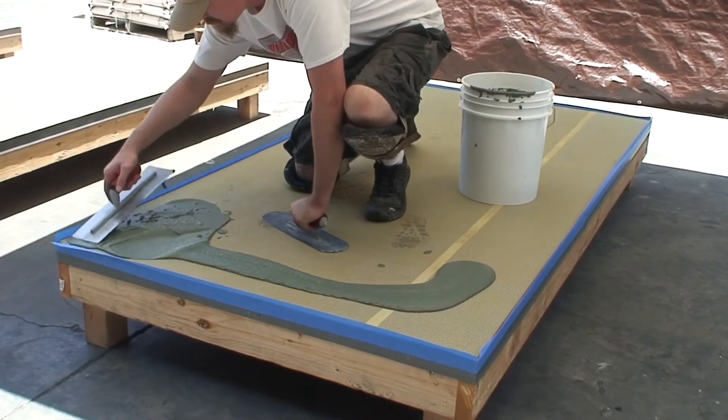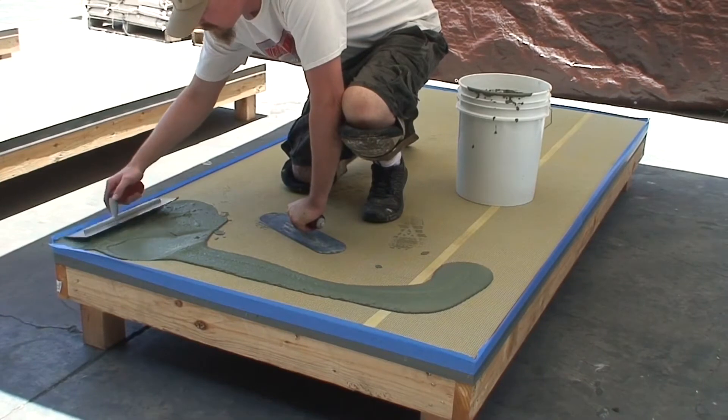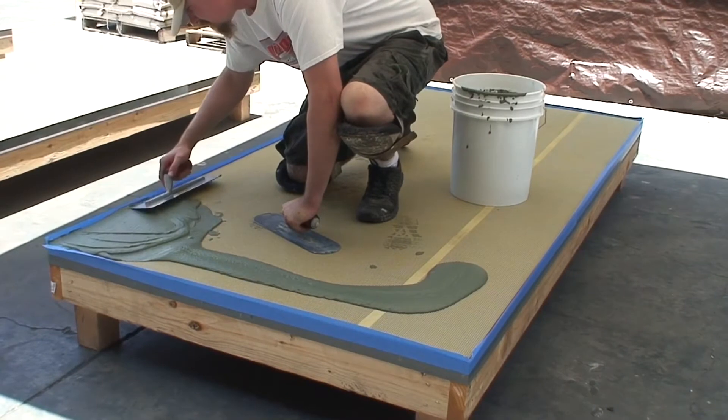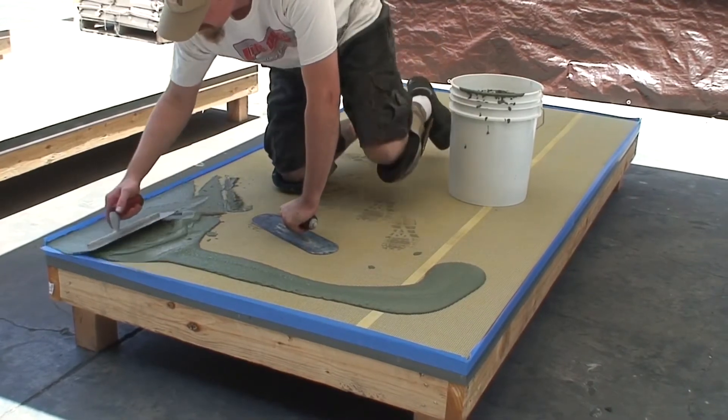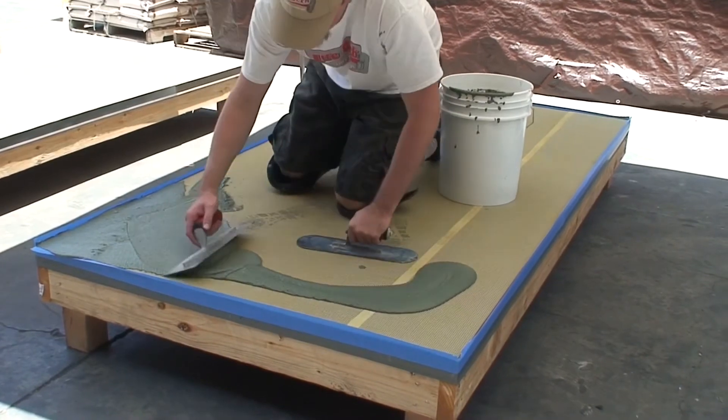Spread material evenly over surface, getting mixture into the corners and feather all outside edges to zero. Do not apply too thick. Material should be no greater than 1/8 of an inch thick.